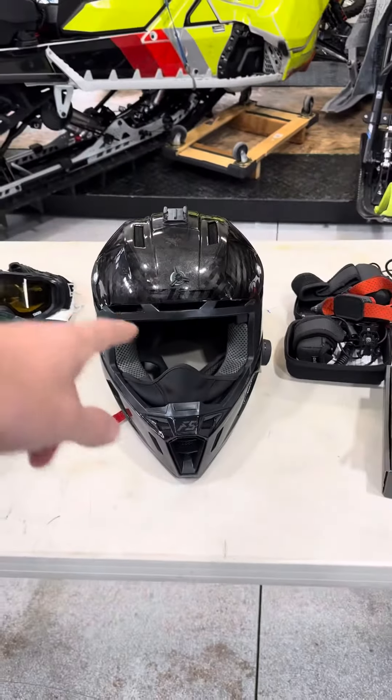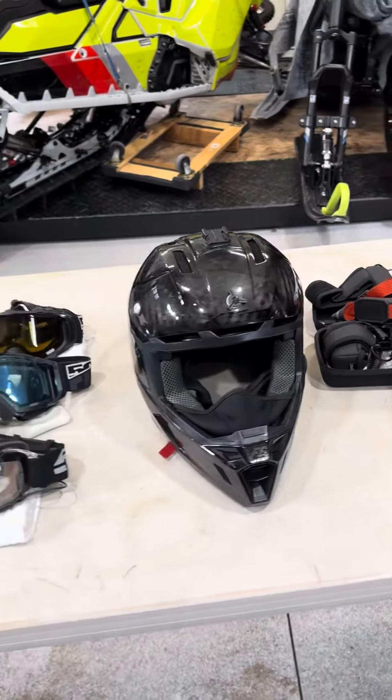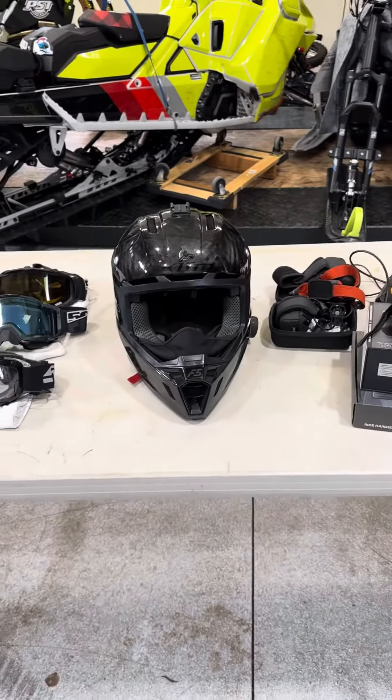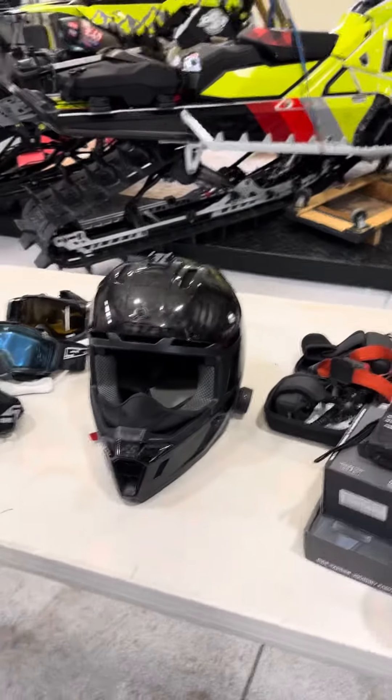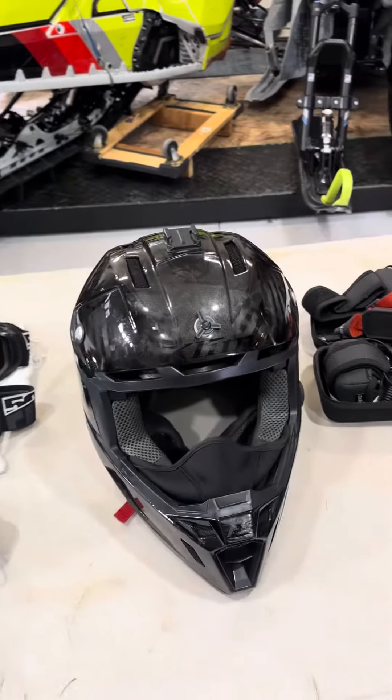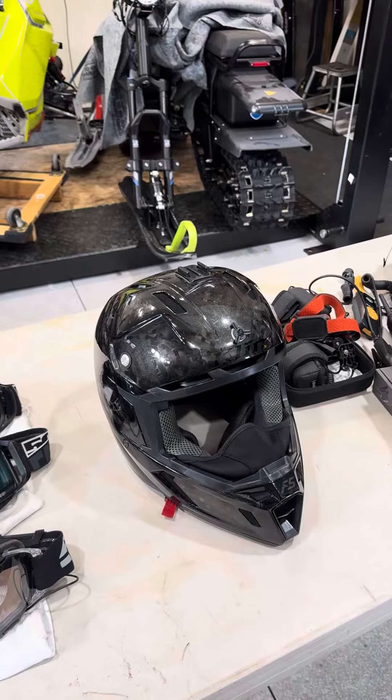I've broken both my visors on it, so I've ordered another one — I've got it coming. I rocked it all end of last year without a visor. I think it looks kind of cool without it, but it is nice when the sun's out to have that visor in place. I'm going to replace it and see how long it goes before I break that one.